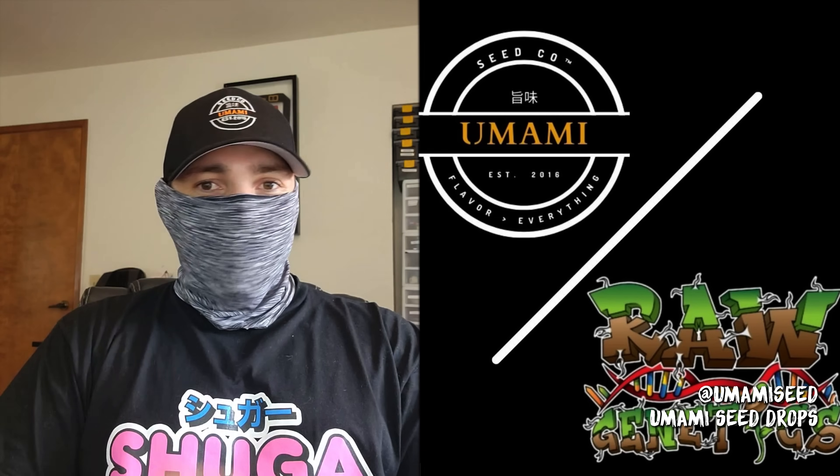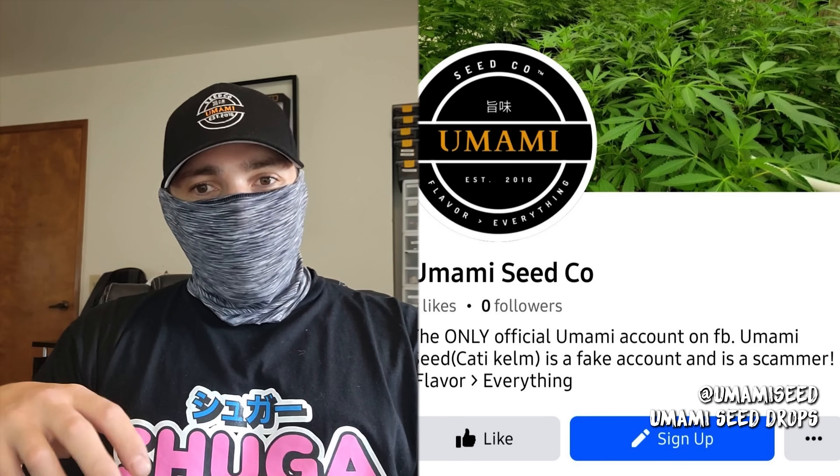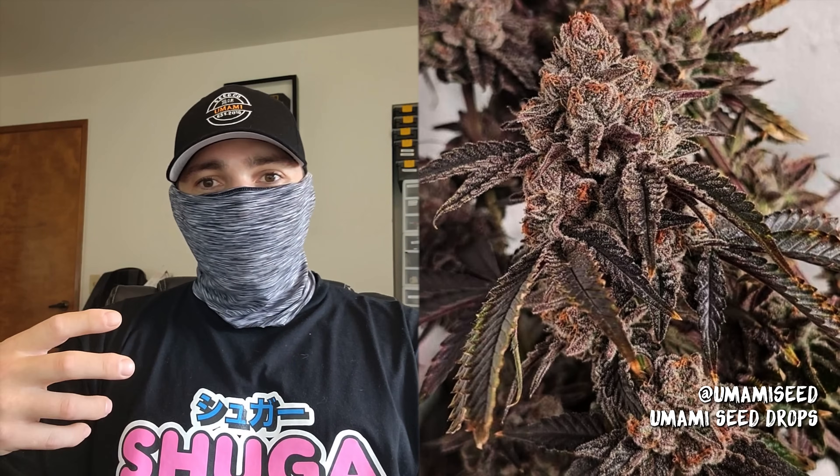Umami is a Japanese term — it's the fifth flavor. The rough translation to English is 'deliciousness.' The big part was finding terps and flavors that you can't put your nose on, can't exactly describe with one word. Umami is this complex blend of flavors that creates its own unique flavor. People usually attribute it to 'savory,' but it's that mouth-watering feeling — it's almost a feeling as much as a flavor. It evokes an emotion.